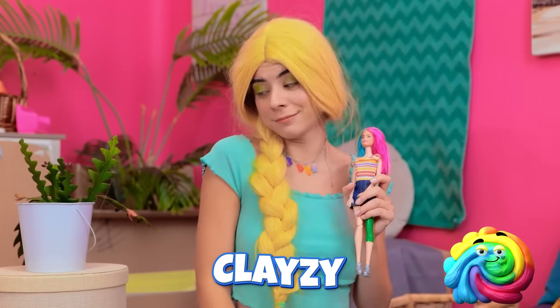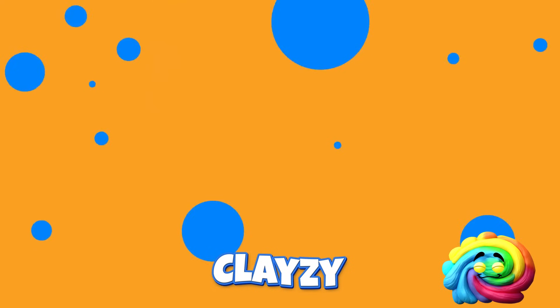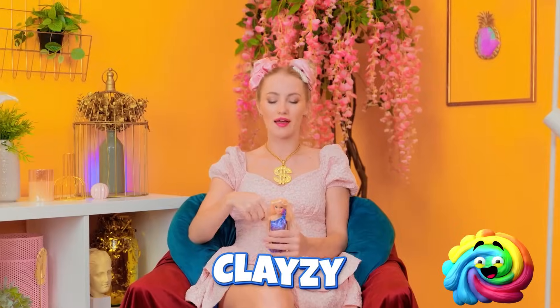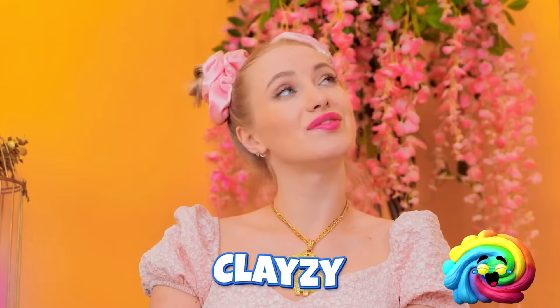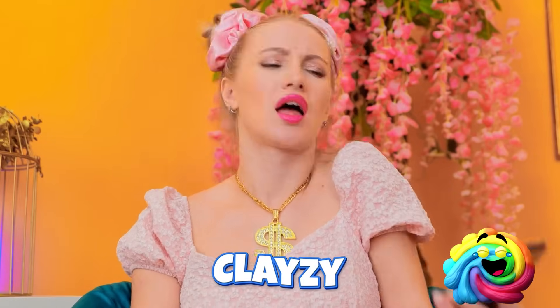Ahem. Oh! My legs! I just love your long hair, just like mine. Whoa! That can't be good. Oh well. Who's that?